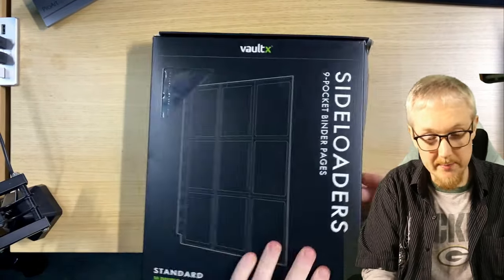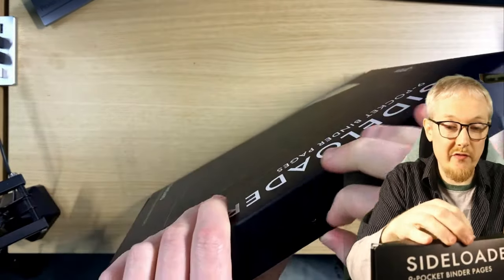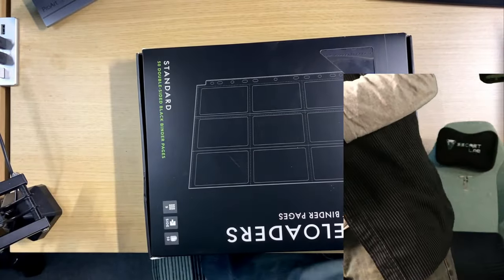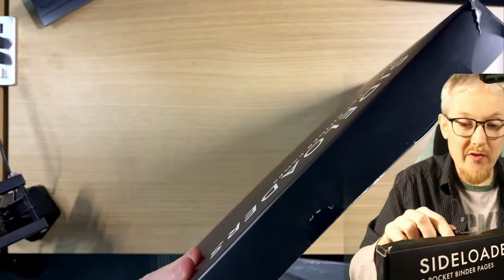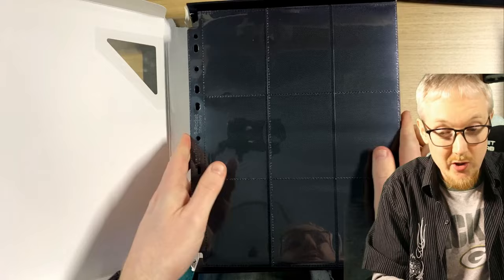Let's look at these pocket pages, because that's what I bought. The folder was about £30 to £40, and it says the large folder takes 50 of these. So all in all, the full storage solution will be about £45 to £50, or maybe $55 to $60 US.